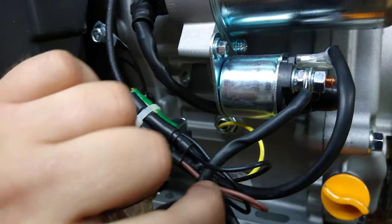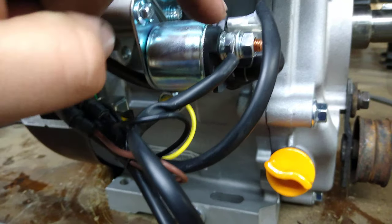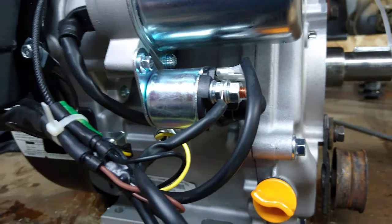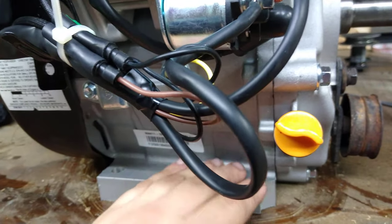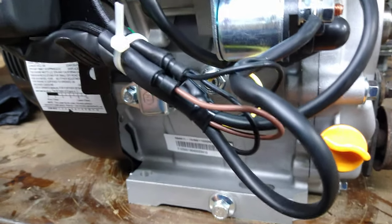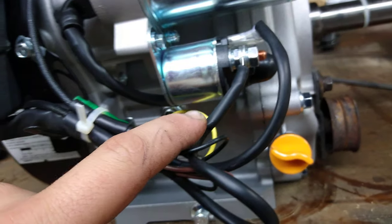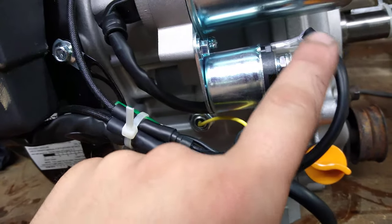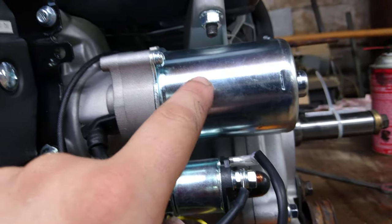This wire here is your hot-all-the-time wire. You undo that nut, put a lead on there, run that to your 12-volt battery. Down in the lower area, you attach a ground wire and bring it to the negative terminal on the battery. When you turn the key, you're basically taking that hot wire and sending continuity down the lead into the solenoid, which engages the starter and cranks the engine.